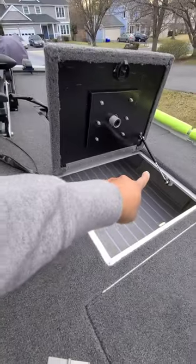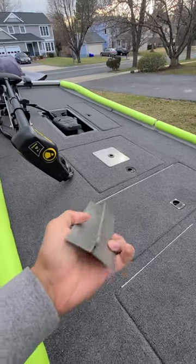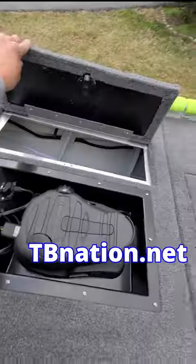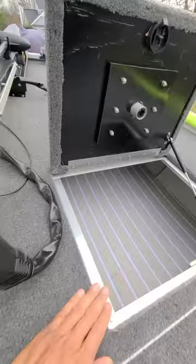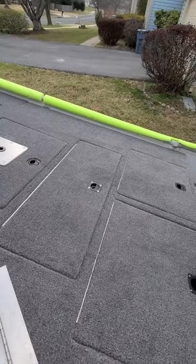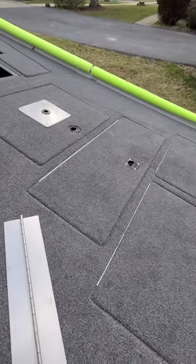Also used it here, and this is a different type of hatch — this one is strutted. Shout out to Nate at TB Nation Outdoors, he put me onto these — never used these before, never even seen them. Check it out on tbnation.net, and don't forget to use BBF5 as your promo code at checkout for five percent off your order. Really easy to install, straight to the point.